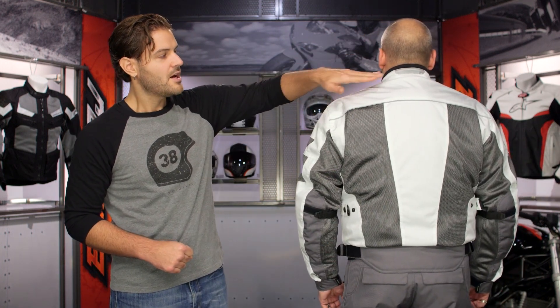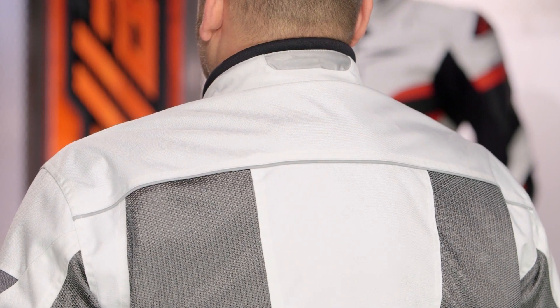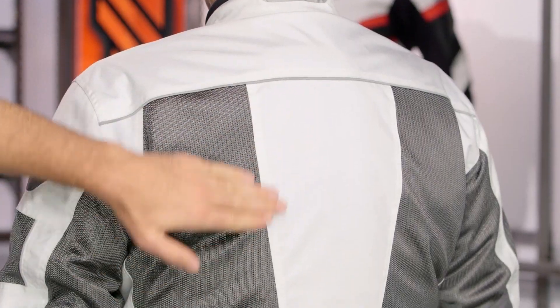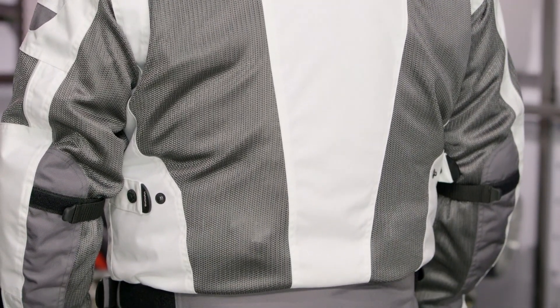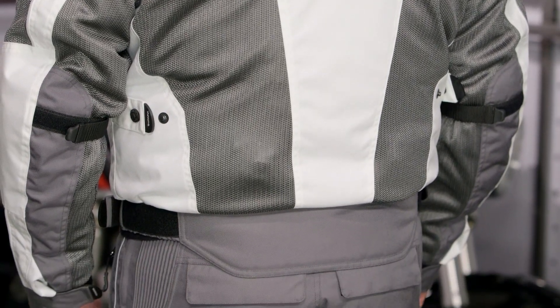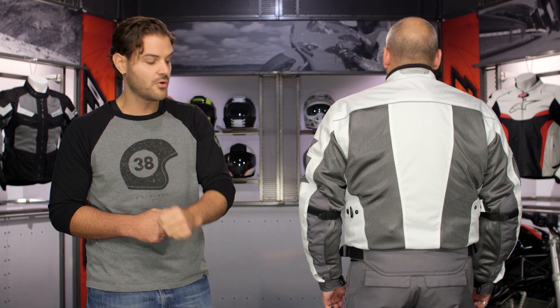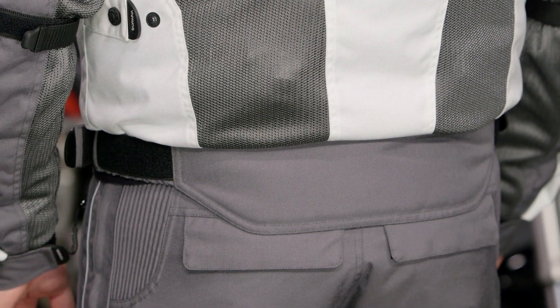Starting at the top working our way through the back — nice high collar with that rolled neoprene and a little reflective strip, going to work great to get up underneath the helmet and make sure you don't have any extra airflow, especially as the months become cooler. You can see the reflectivity working across the top, and a really nice piece — Olympia includes a CE1 back protector standard in the jacket. You can see that ballistic mesh working down both sides to help pull airflow through. The biggest change on the back for the Airglide 5 is they've added a drop seat, which is going to work nicely to match where the pants and jacket meet, especially in a full tuck position.